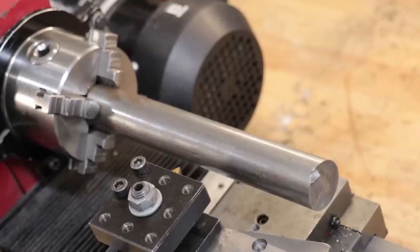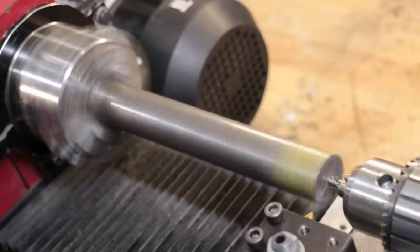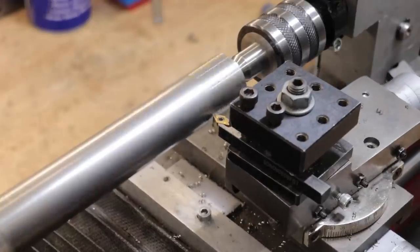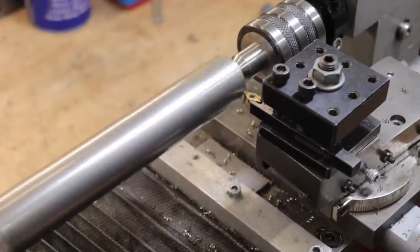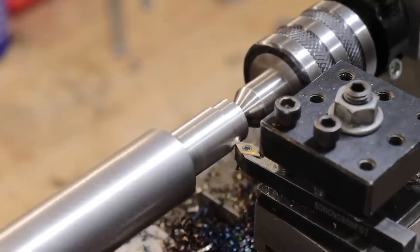Now machining a long piece of steel like this one isn't really one of the lathe's strengths. Even with the live centre, it does tend to chatter a little bit. So what I'll do is I'll take it easy, especially with the end that is sticking out away from the chuck.